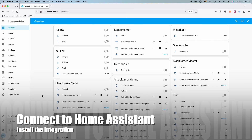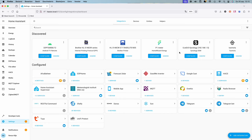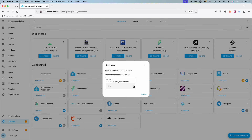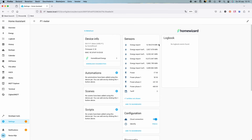In Home Assistant, go to Settings and then to Devices and Services. If everything is working it should already be detected, and you just have to push the button Configure, press Submit, and then select the area where the device is located. After this the device is added and you can see all the different sensors that are available.